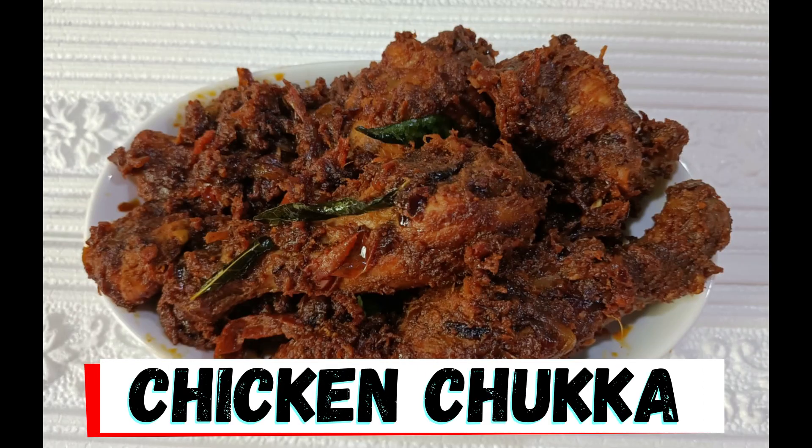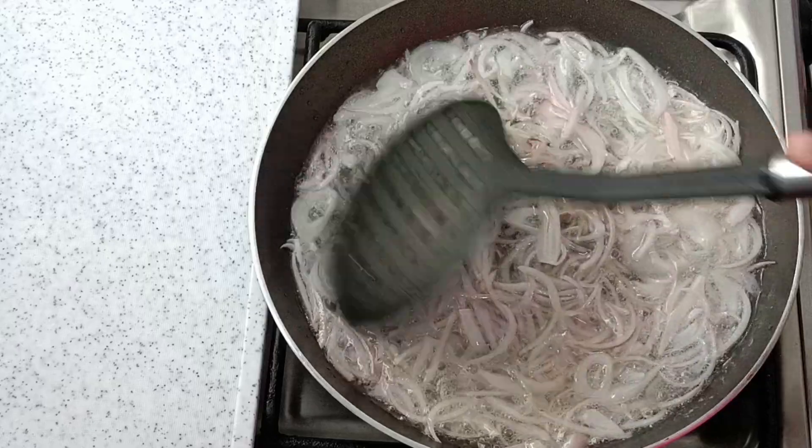Hi friends, welcome back to my channel. Today we are making chicken chukki.